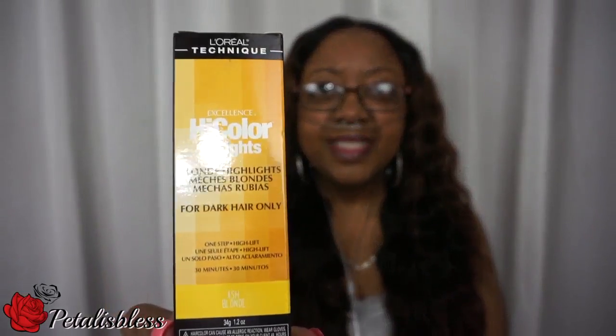And I colored it, yes I did. I colored it with the L'Oreal High Color Highlights and the color I used is Ash Blonde. This is how the hair looked after I finished making the wig, and this is the result. It's very nice. What I did was I did the closure first. You see the closure is more a deeper blonde, and then the middle part I left black. And the ends — I added some color to the ends. The ends are like a lighter brown.